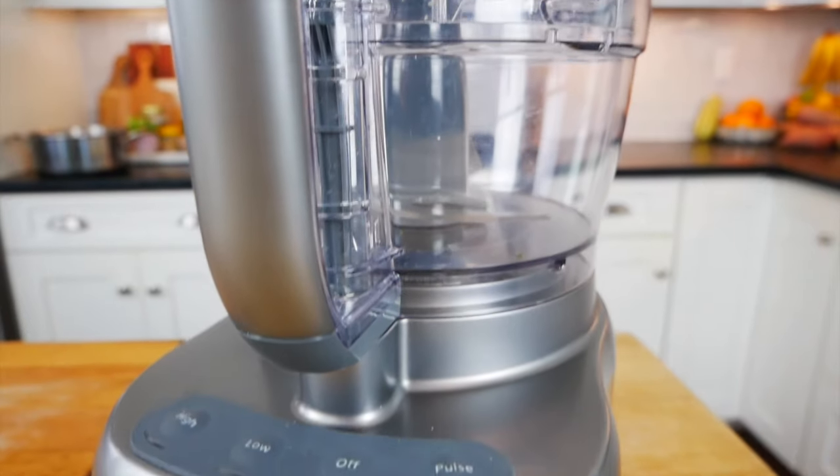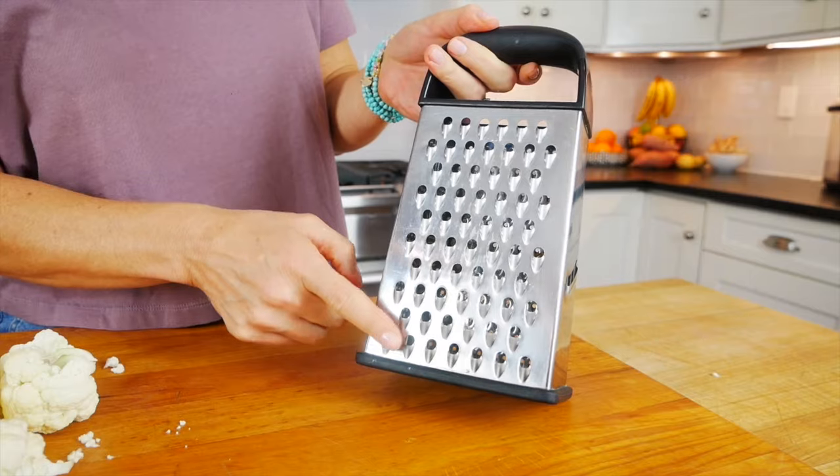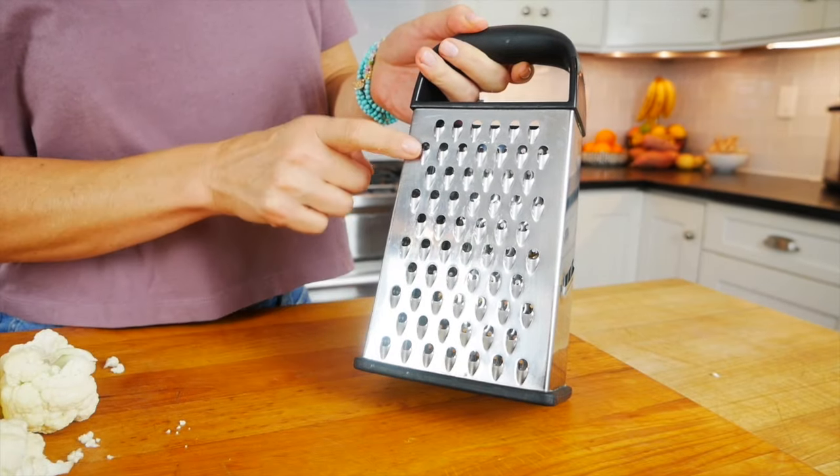There are technically three ways that you can make cauliflower rice. Two of them require a food processor and one of them uses a box grater. The food processor is going to be a little less energy and effort on your part. The box grater takes a little bit more effort, but all three of these techniques are very doable.